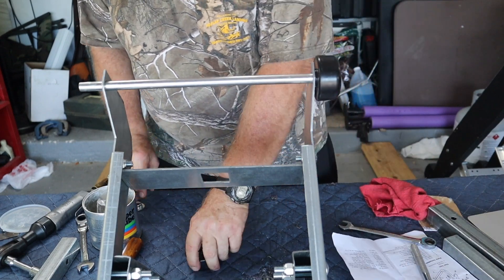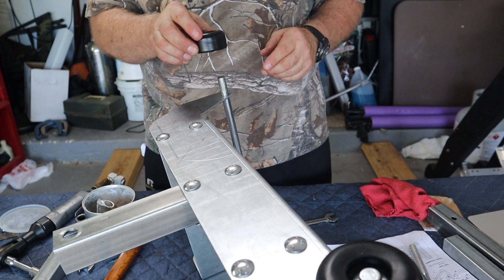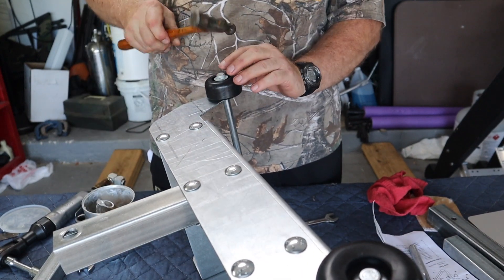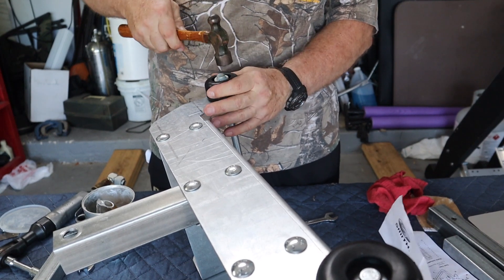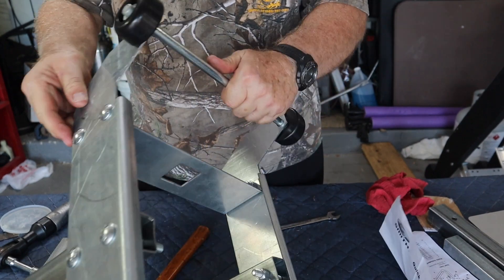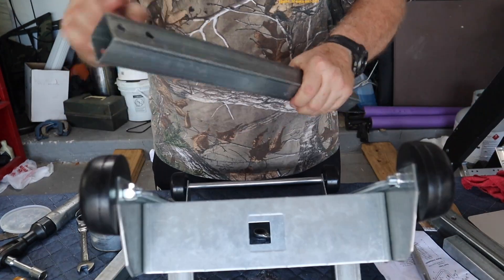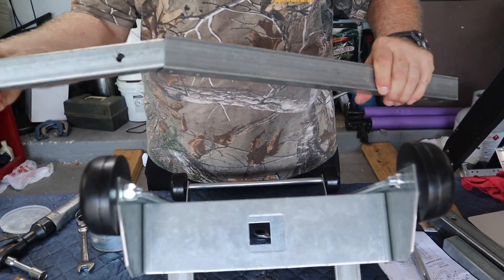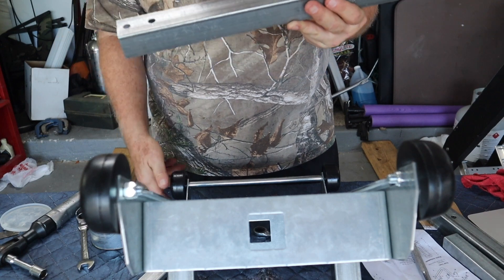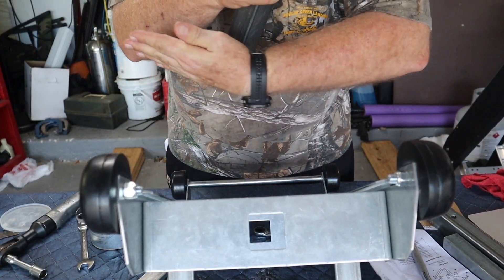Now we need to tap this on. I put something underneath there to support it and put the little cap in place. As you can see, these spin quite well. There are two straight bars — again, one smaller, we want the bigger one. Two holes on one end, one hole on this end — the two holes are going to be on the end with the wheels that spin. So we're going to go right through the hole and we want the holes to be horizontal.